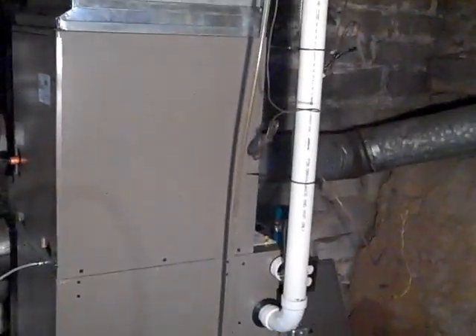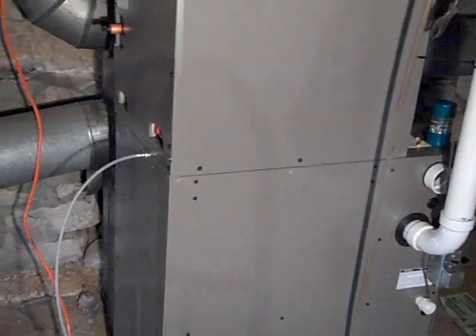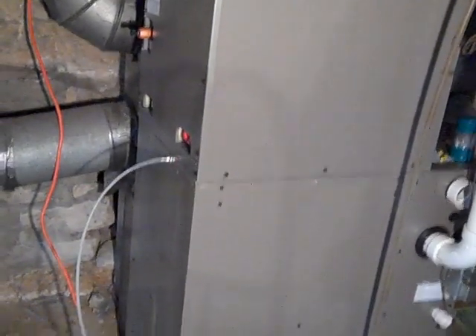I've got the new unit installed and flew around and adopted Fritz's idea of using the J hangers. I like that. I'm getting ready to do the static pressure test to determine air flow.